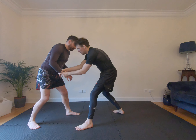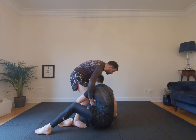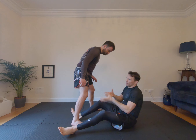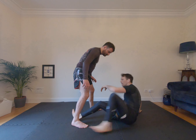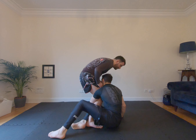I grip up, pulling my elbows to my body as I swing this leg down. Grip up and make sure you're sitting into a position where your shoulders are in front of your hips, otherwise you're going to be off balance. Grip up, sit — grip up, sit.